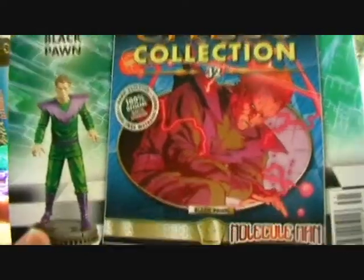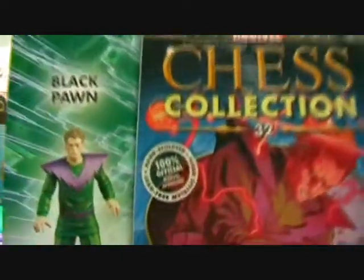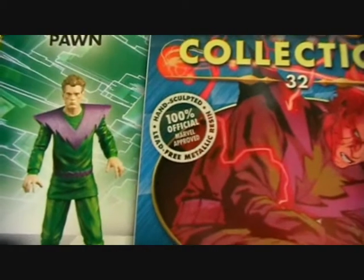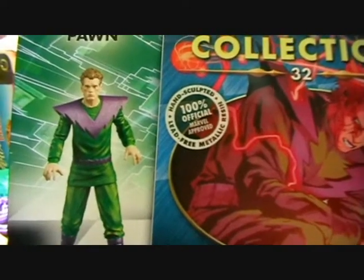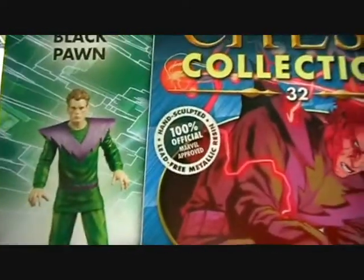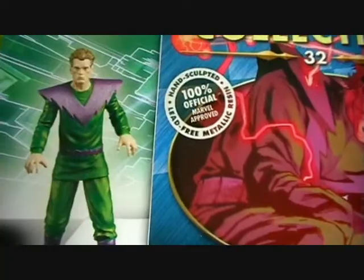That brings us to the end of issue 31. We have one more character to collect to complete the set — that will be Molecule Man, coming in next month's shipment along with the first two figures of the next chess set, which is the X-Men set, where we receive Archangel and Storm. Archangel is a free magazine, so we will actually receive three characters in March for the price of two.